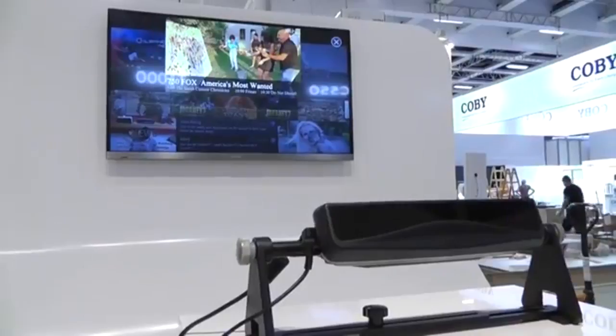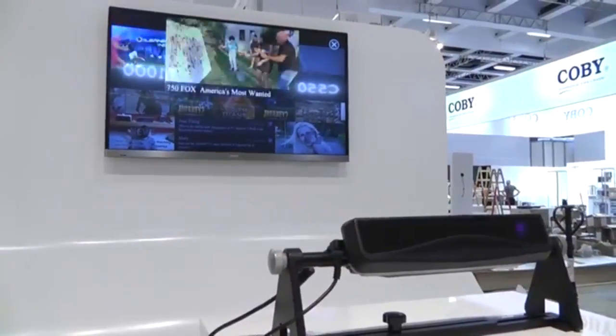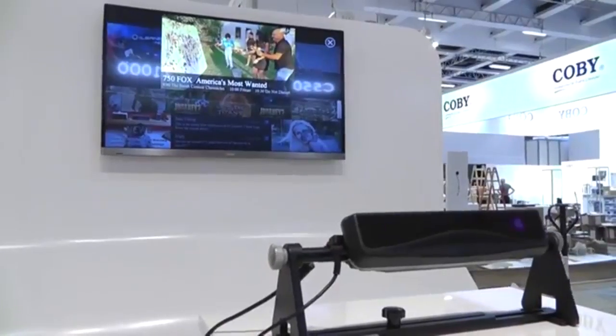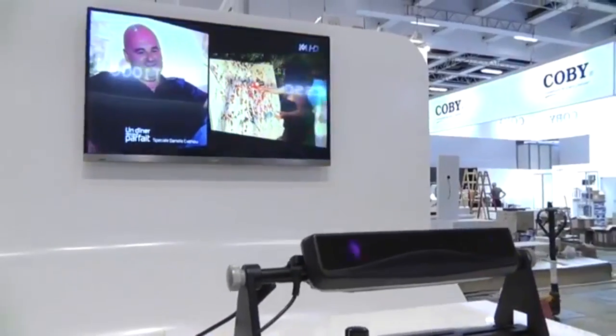By looking at stuff, I can select it. Looking at the screen right now, and I'm going to select that main image by blinking. Give it a good blink. There we go. It's a little hard to get used to. Small blinks don't really do it, because you're just doing sort of regular blinks when you're watching the television.